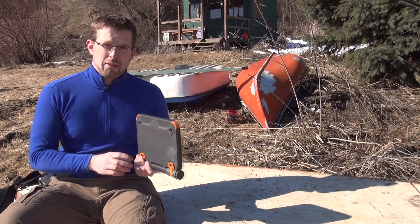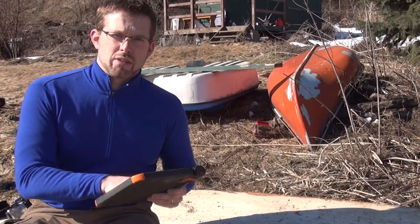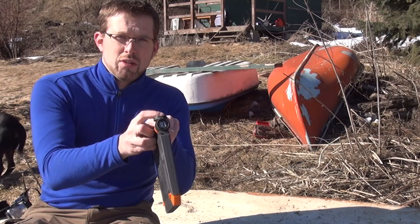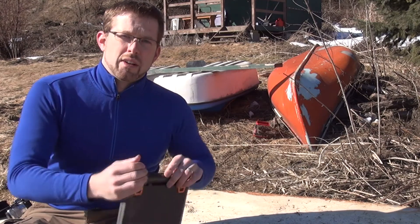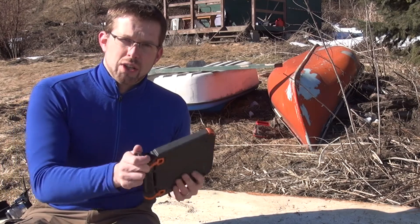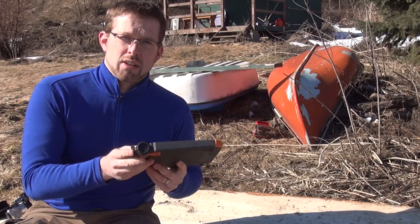It weighs in at about a pound and a half — one pound eight ounces. Inside you've got the solar panels, and on the outside you've got the two USB charging ports which are rated at 5 volts at one amp, and on the other side you have a charging port which allows you to pre-charge the battery before you go out, just in case there isn't enough sun.